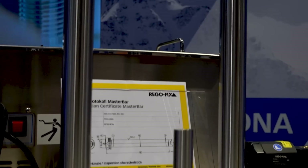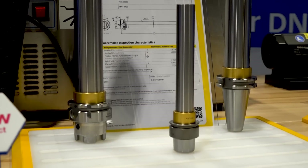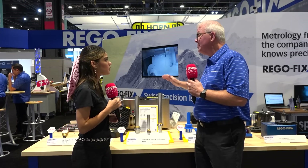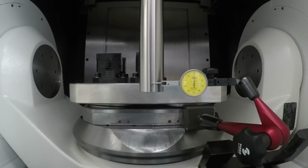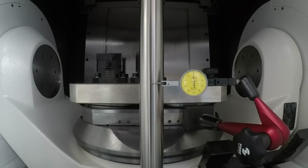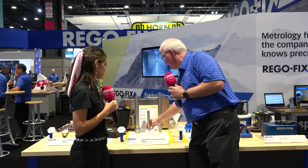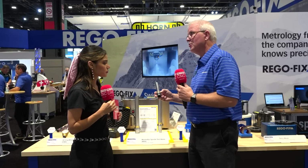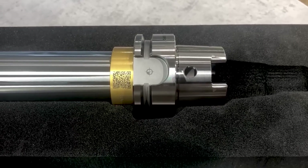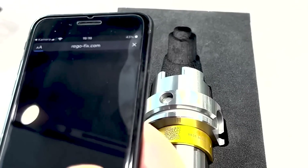Here we have three different bars. What are the features of each? Some of the basic features are three microns TIR — very, very good TIR — and three microns cylindricity, so very, very straight. When I measure this I know exactly what I'm getting. What's really unique is each of these master bars have these little gold rings on them, and the gold ring has a QR code. That QR code actually takes you to the specification or the certificate for that master bar.